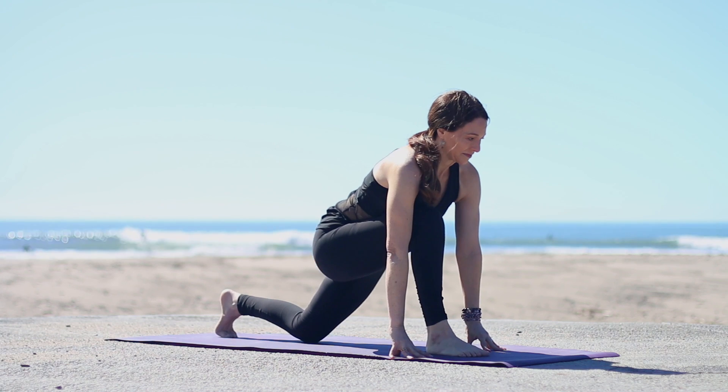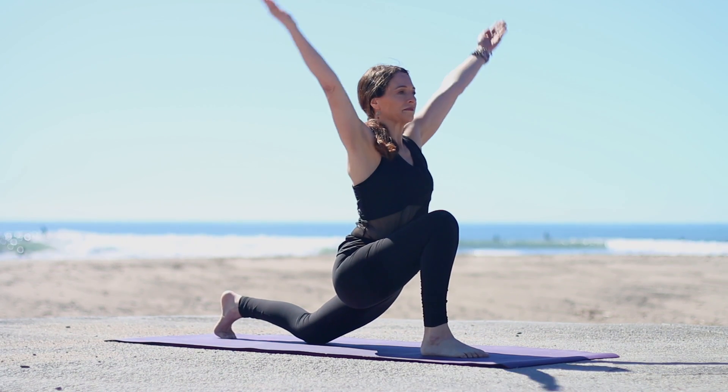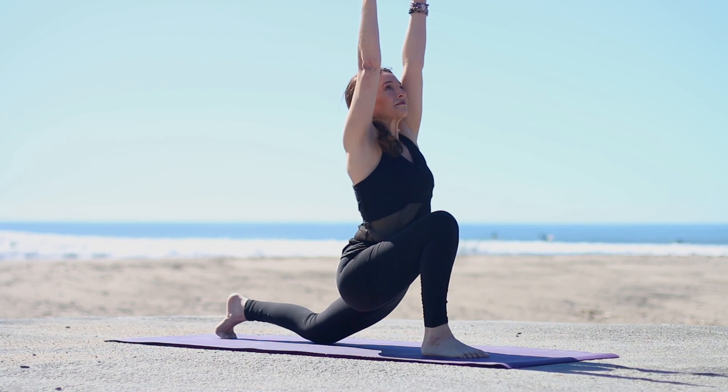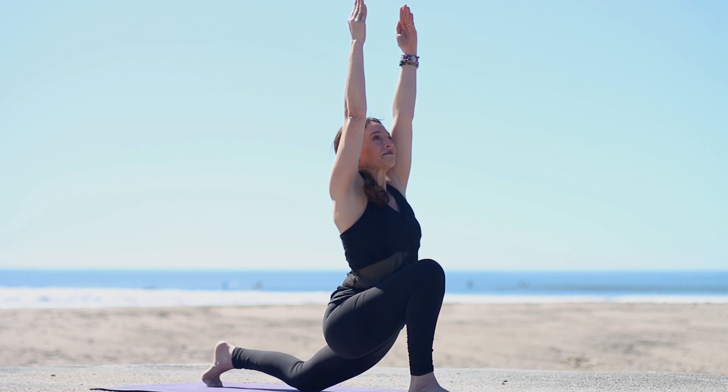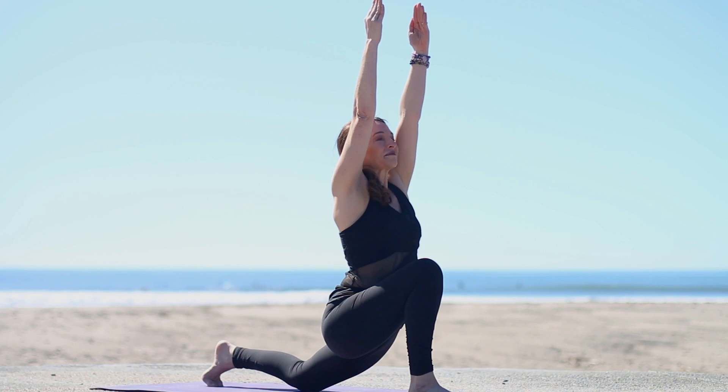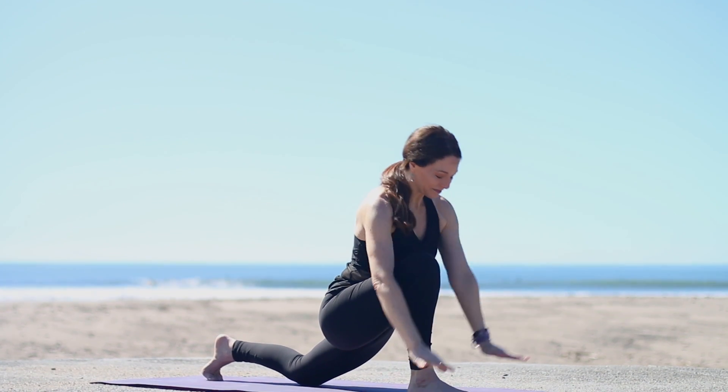Now re-bend the front knee, sinking hips forward. Inhale, circle the arms up. Pull your front ribs in, and lengthen through your back ribs to stretch up through the spine. Pull the right hip back. Exhale, hands down.